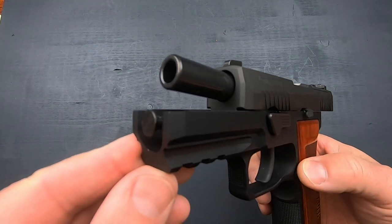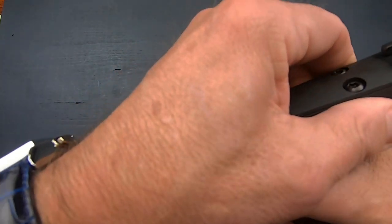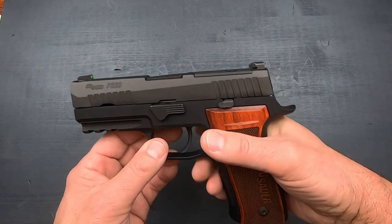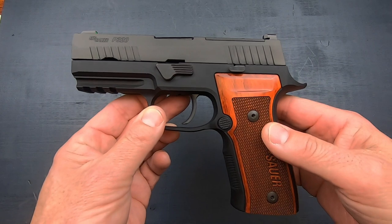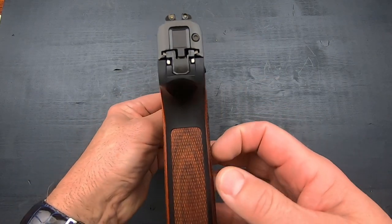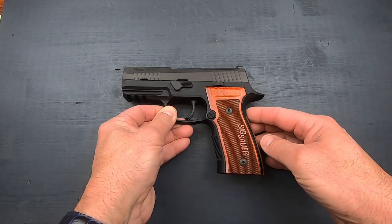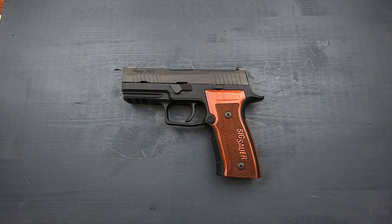Inside you're going to have a 3.9-inch carbon steel barrel. They didn't do much of anything special when it comes to the barrel. As for the full specs: overall length is 7.4 inches, width is 1.3 inches, height is 5.5 inches, barrel length is 3.9 inches, and the total weight is 31.3 ounces.